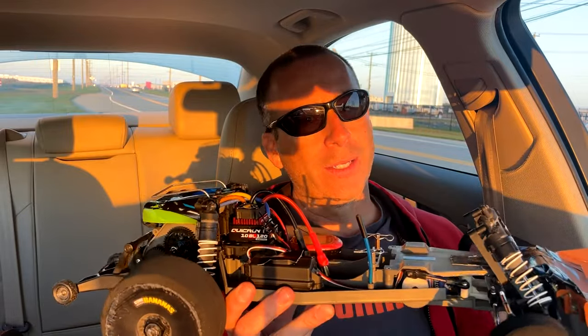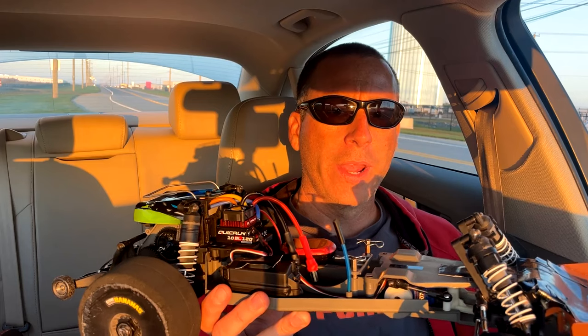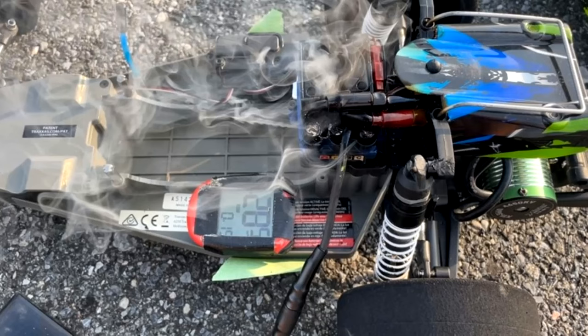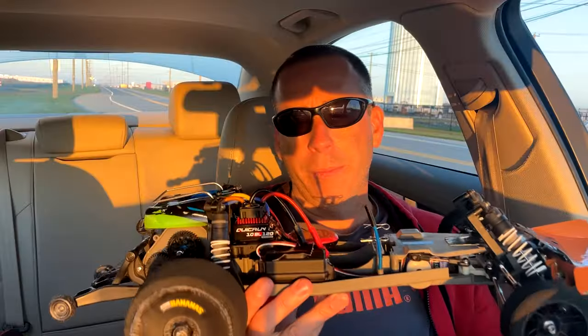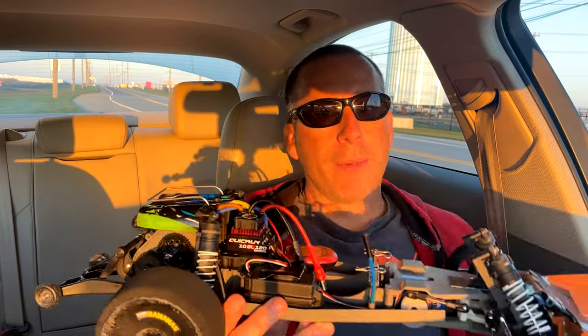I am running a Hobbywing 120-amp ESC, so no, I do not have the stock Velineon ESC in here. However, when I ran it before until it went up in smoke, it performed identically to this - best I can tell they're neck and neck; they both run the same speeds with the same setup.